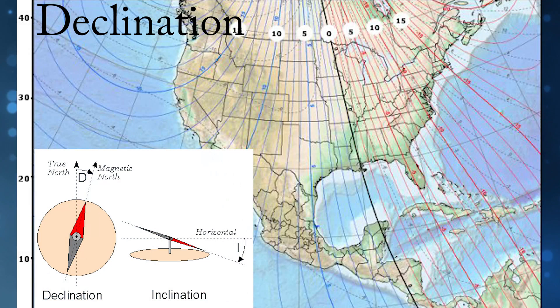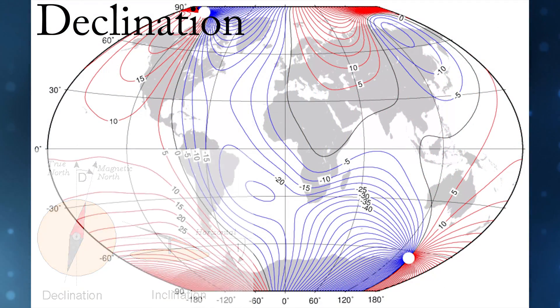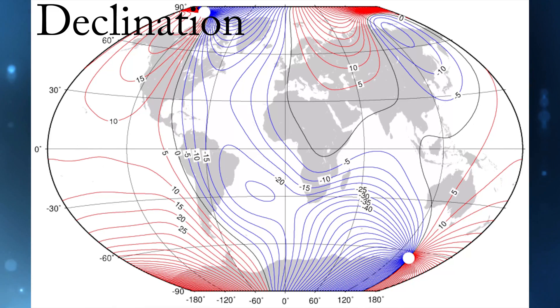What is magnetic deviation, declination, and inclination? Magnetic deviation is the error induced in a compass by local magnetic fields, which must be allowed for along with magnetic declination if accurate bearings are to be calculated. Magnetic deviation as it relates to the spark itself is a horizontal variation that comes from the spark as well as the magnetic makeup of the area you are flying.